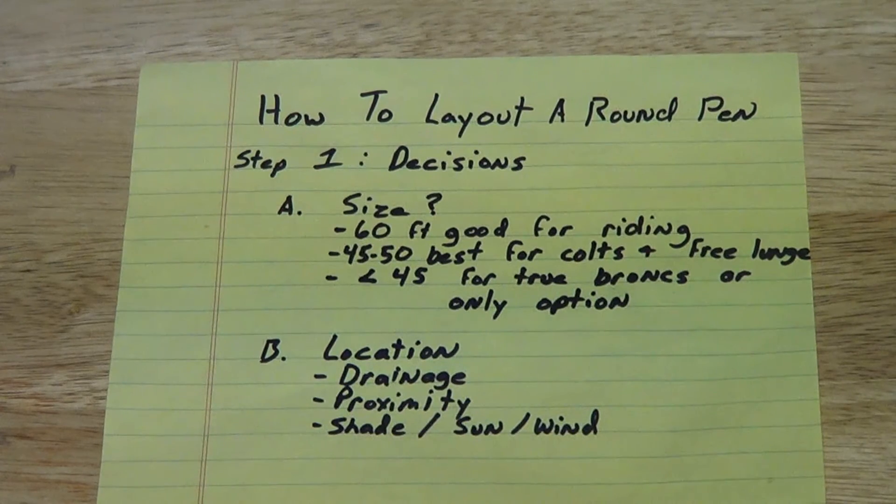They're going to need a little more space to get away from you and to relax and settle in. A less than 45 foot pen — there are really only two reasons why I would intentionally build that. One would be if I'm doing a lot of true broncs. If you give a real bronc a 45 or 50 foot pen, they have enough distance to line out and really hit that wall or try to jump out. More like a 35 foot pen with deep sand — they're not going to be able to do that, and with good horsemanship we'll get them to settle down. I'd work the horse in there for a few days and then move to a bigger pen once they've settled.